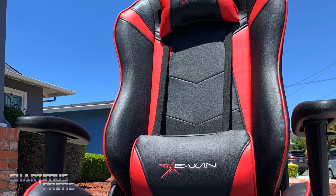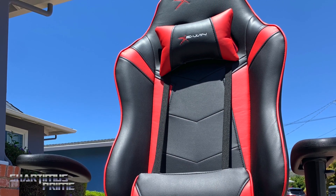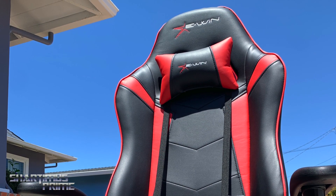Curious to know what you guys think — let me know. It's not so much of a review, just showing off the chair that I got for free. I want to know what you guys think, so let me know. Stay tuned for more action figure reviews coming your way, and I will catch you guys later. Peace.